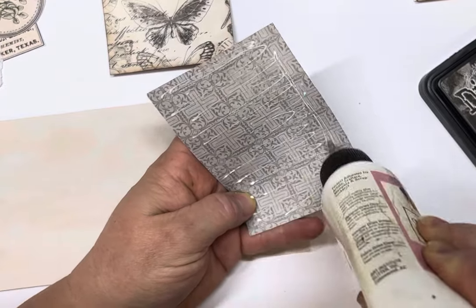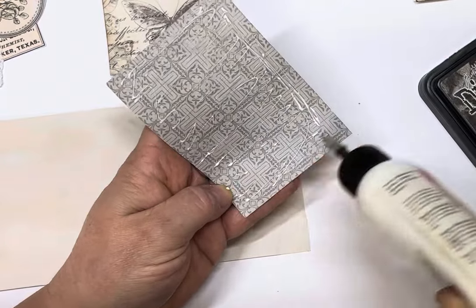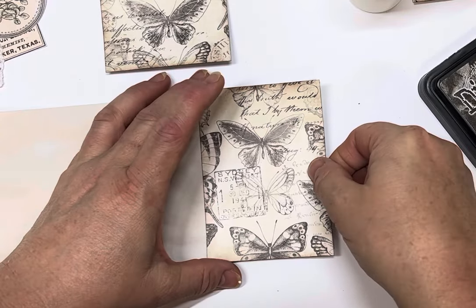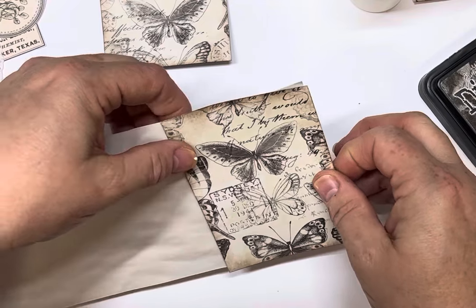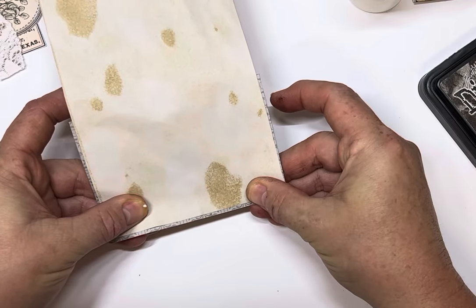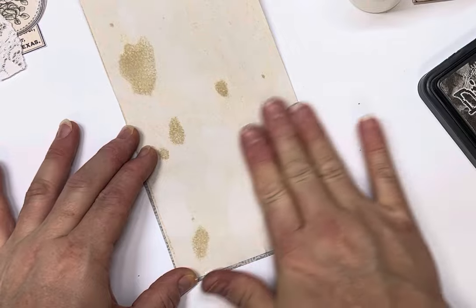I was inspired by Cory from Creating with Scraps for this project — I watched it some time ago and I've had it on my to-do list, and as my scraps have been mounting I finally got to it. I'm just going to even that up — you can see it's a little bit smaller than the cover, which is what I want. I want a bit of an overlap.